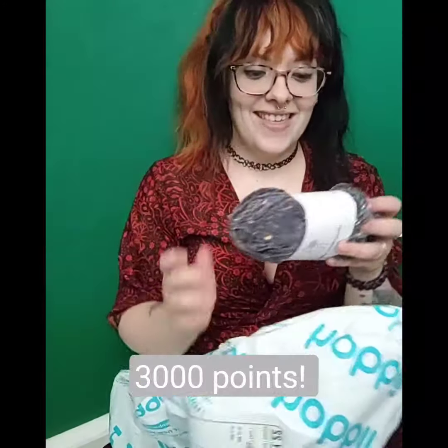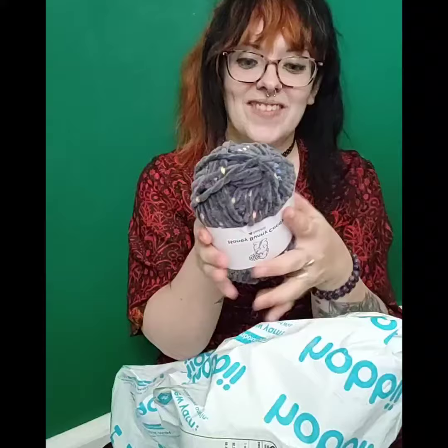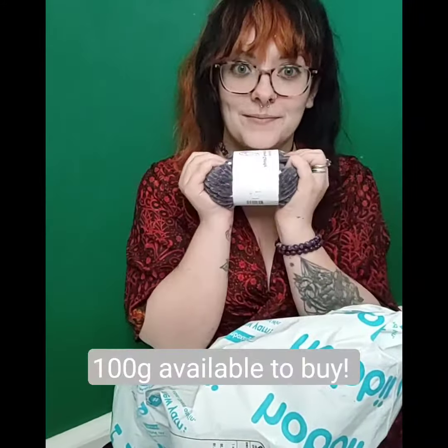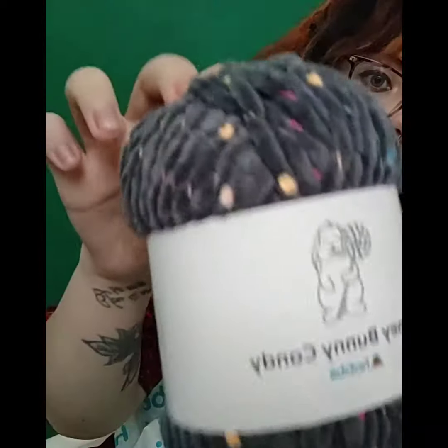On Hobbii, if you have an account, every time you buy something your points rack up and you have access to a points store. With those points, I redeemed the Honey Bunny Candy — it's so little, I love it! It's adorable. It's 50 grams, so it's really sweet, just like the colors.